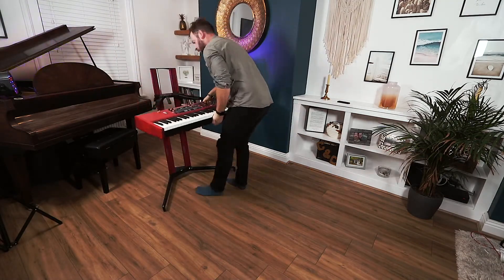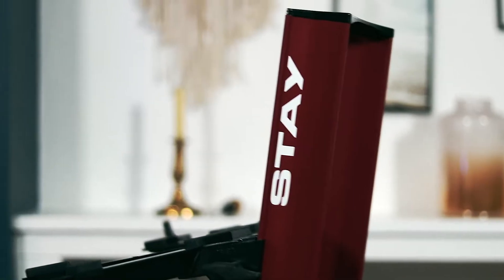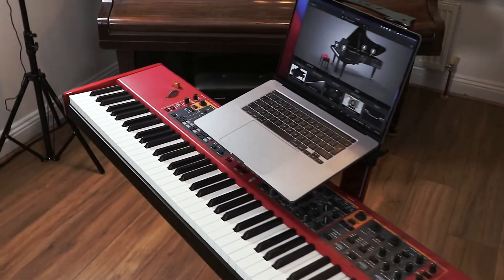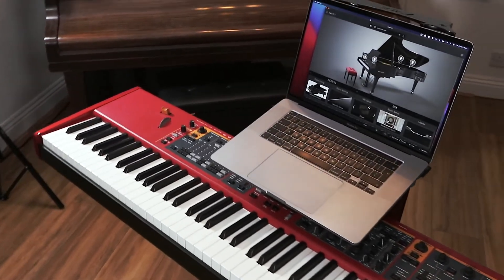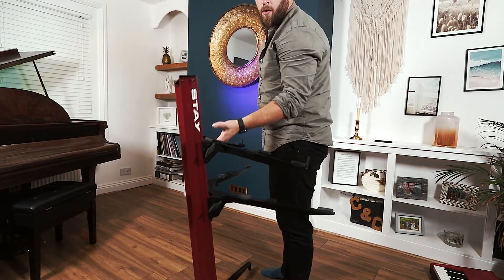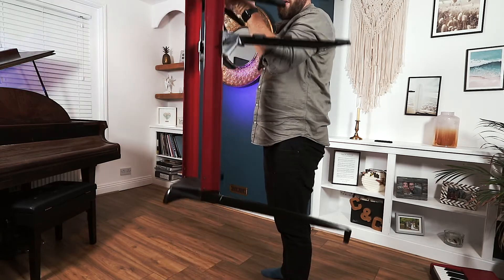There are two levels on this model, allowing you space for two keyboards, both of which could easily be 88-note models — really great for comparison videos. The top level also has space for the arms to be moved inward, allowing you to place a laptop or smaller pieces of musical equipment like drum machines or pretty much anything really.